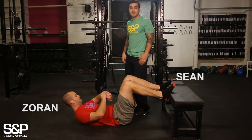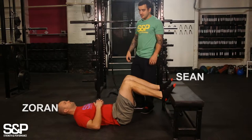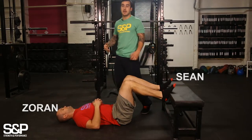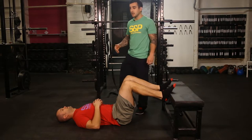Hey guys, Shaun and Z here again, just going to talk you through some basic breathing drills. One key thing that we always say is how to brace, how to be solid through the core, and it all starts from learning how to breathe properly.